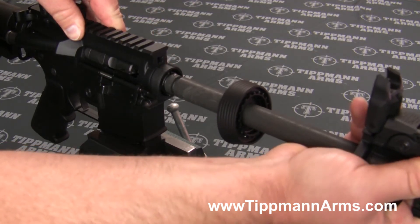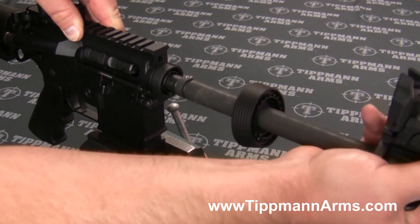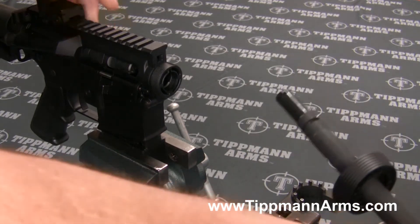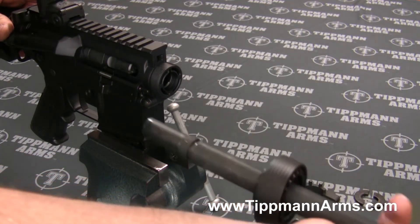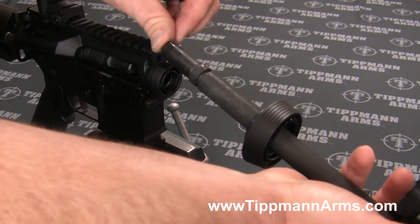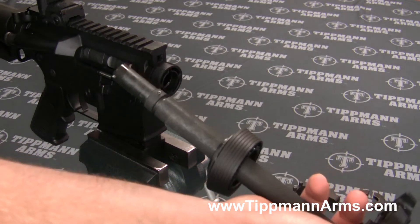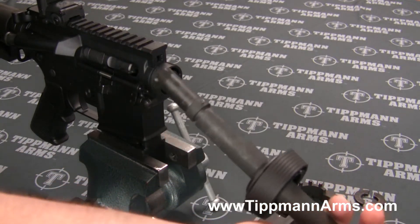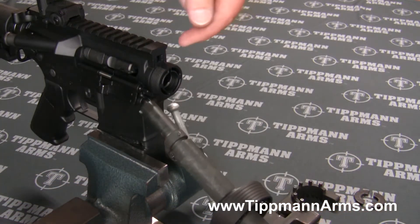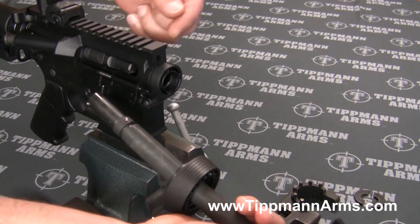Go ahead and get that pulled out of the receiver. You can see that there is a little bit of oil on there, and that'll help get that barrel to slide right back in. Now, on the inside of the receiver here you have your ejector.